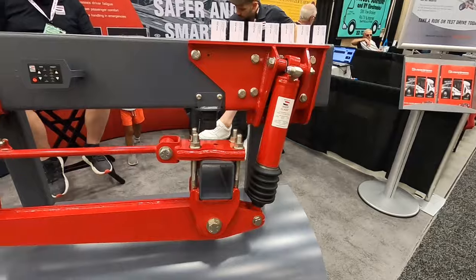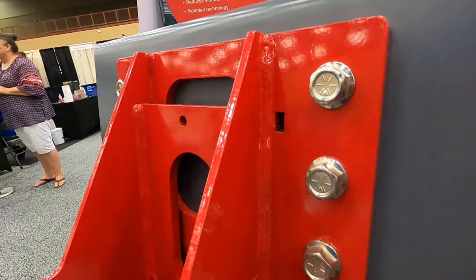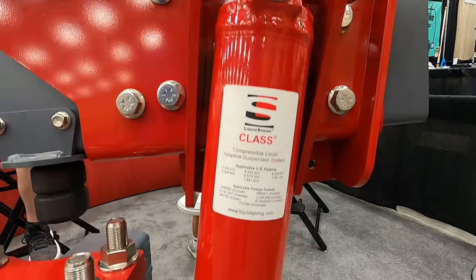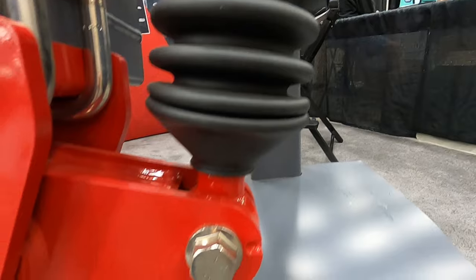Before we get too far down the road, I wanted to give you a better idea of what the liquid spring suspension system actually is. In a nutshell, it is an active suspension system versus the stock passive system. The liquid spring is constantly monitoring multiple variables, including steering input, acceleration and braking input, and road conditions to basically smooth out the ride and make it a much more pleasurable driving experience.